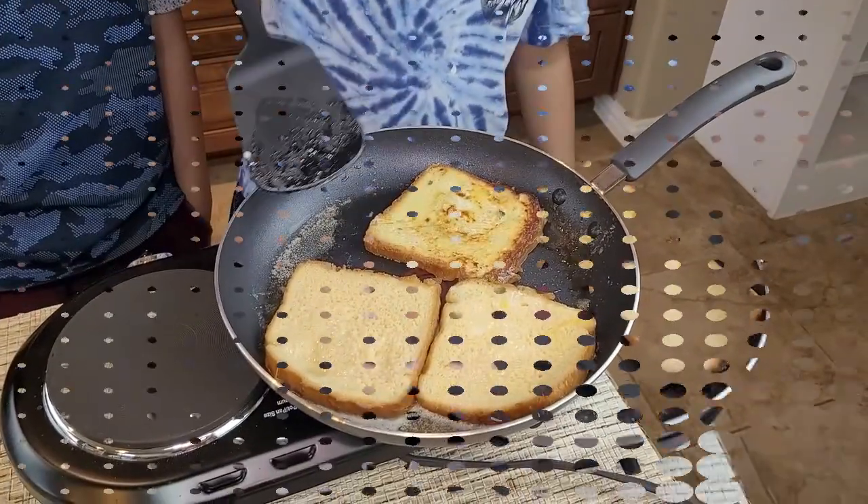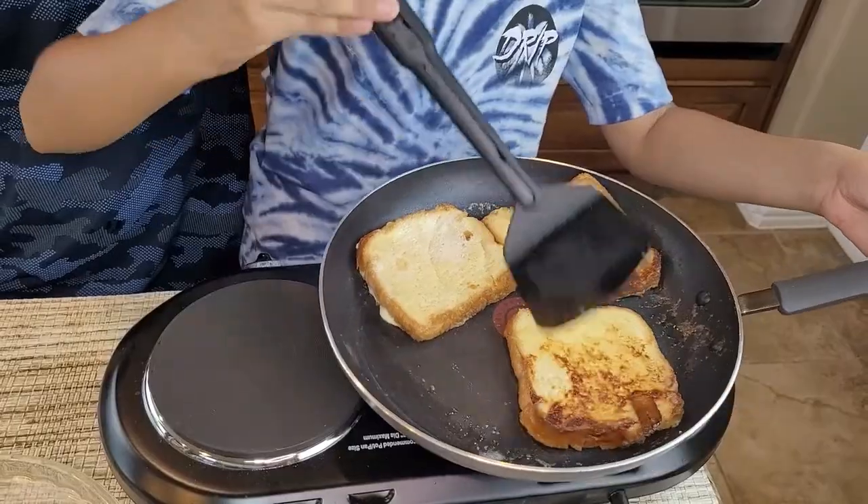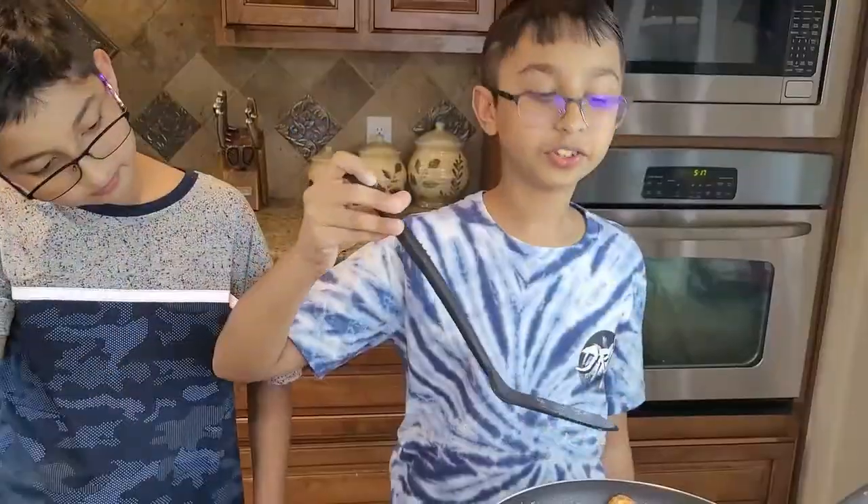Look how good it looks! Now I'm gonna flip the second one — you can smell it. After two to three minutes on each side, it's done. I'll take it out of the pan and place it on the cutting board so I can cut it diagonally.